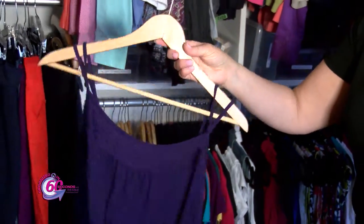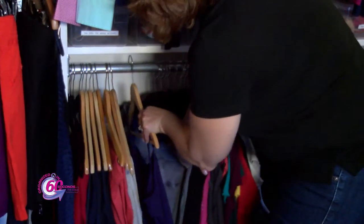Tank tops and shirts will now stay on the hanger. No more shirts on the floor.